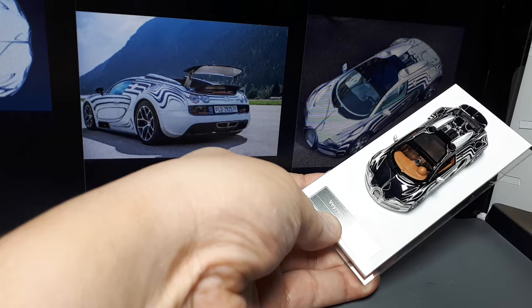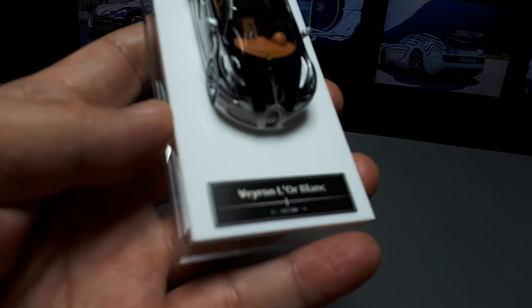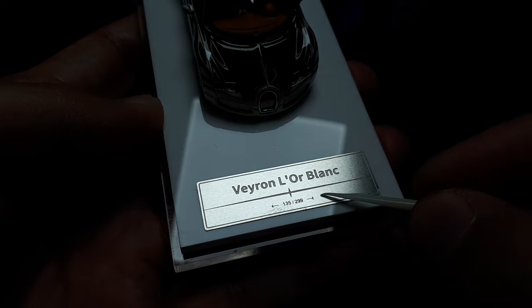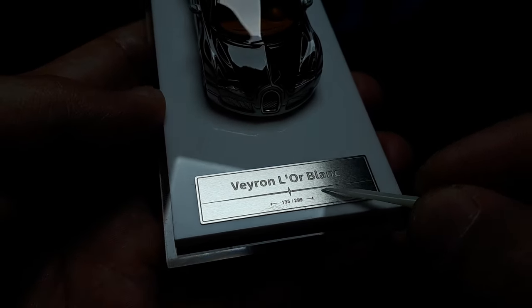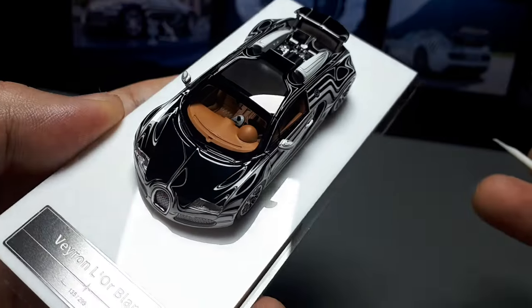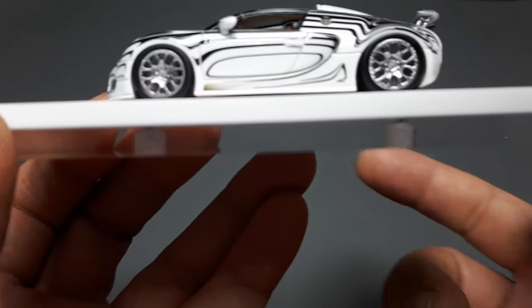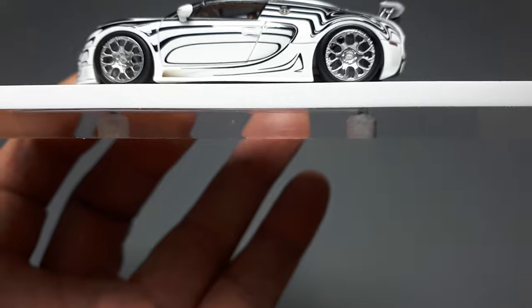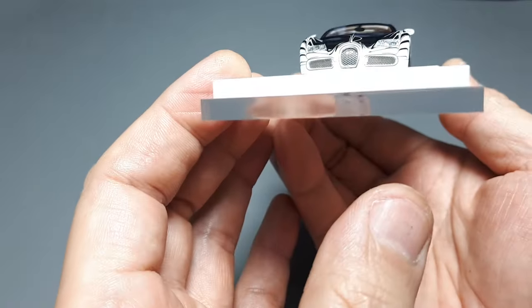We have the metal name plate here — it's so shiny it's hard to focus. There's no mention of LJM but we do have a number, 135299, though there could be a zero in there. The base is polished and crystal clear — very impressive. You can actually see my fingerprints through the entire width of that plastic, which is very well done.